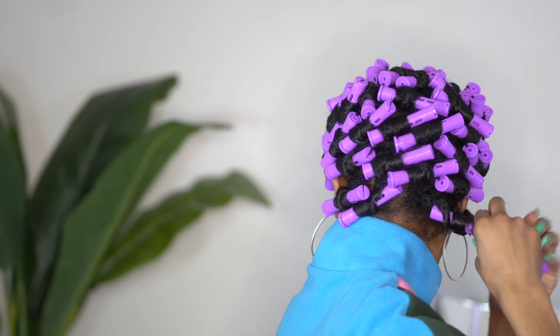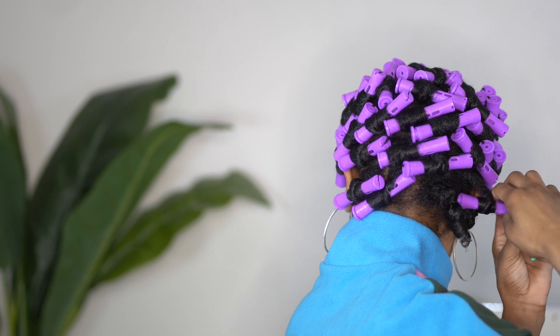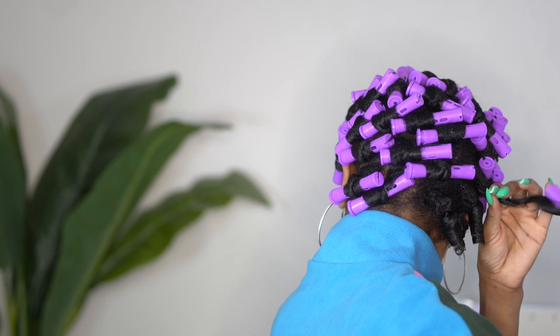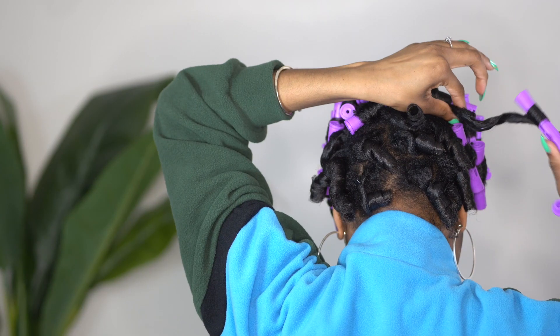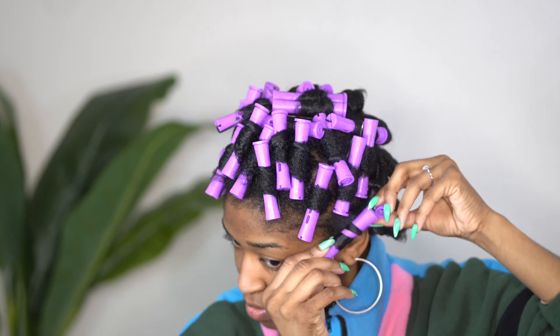Right here as you all can see, I am just carefully taking the perm rods down and making sure that I take out the rods in the way that the curl is going. Meaning I'm not just snatching the rollers out, but I'm actually twisting my hand to make sure that I am reinforcing each spiral.